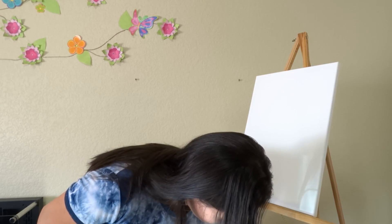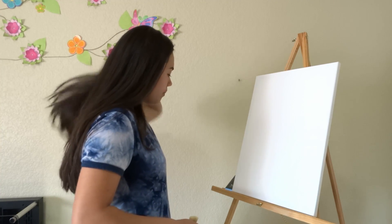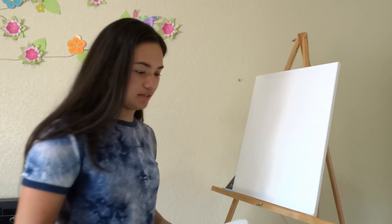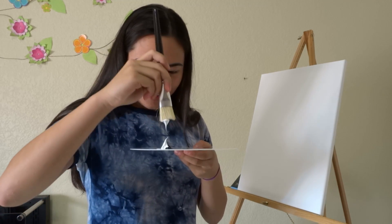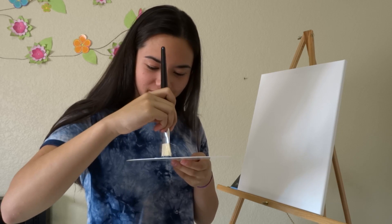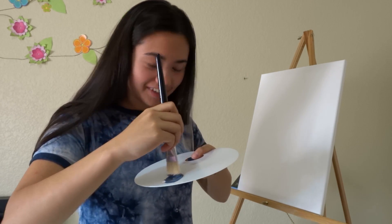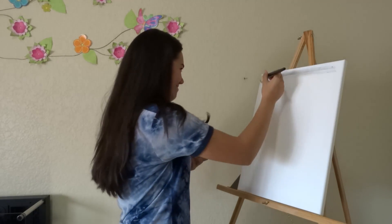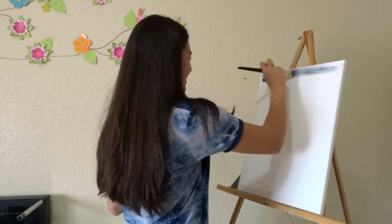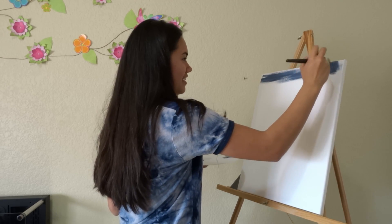Before I do anything else I will start with the background. The background is like a gray-blue, pretty dark. So this will probably work right here and I'm gonna mix these two together to make a better gray color. Now we can put it on the canvas — it's already matching the picture. Very artistic.